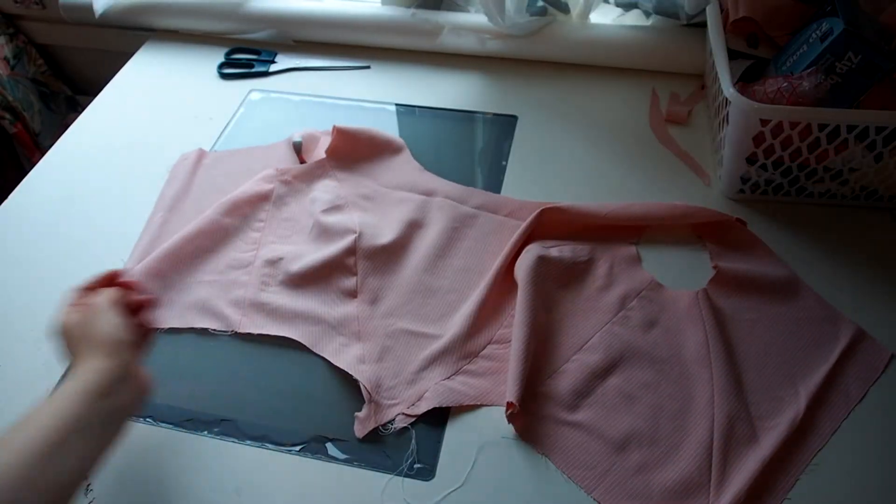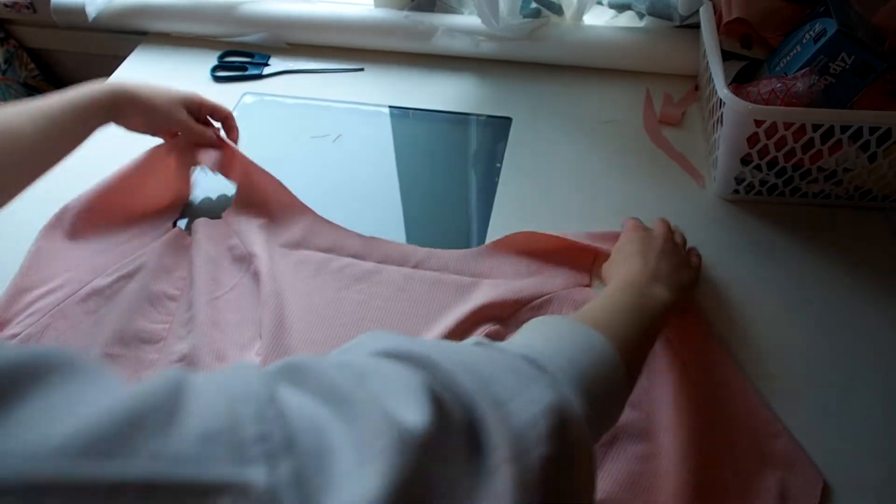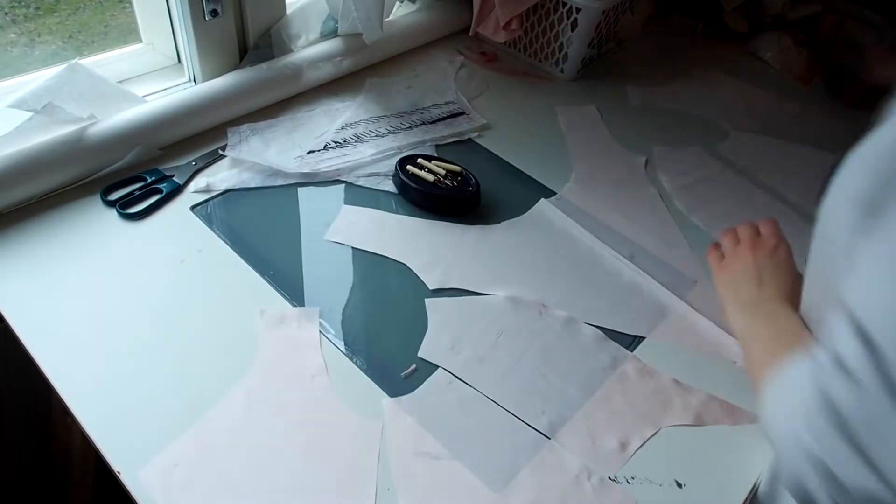Ta-da! All the pieces sewn together! The same steps are then repeated for the lining fabric.